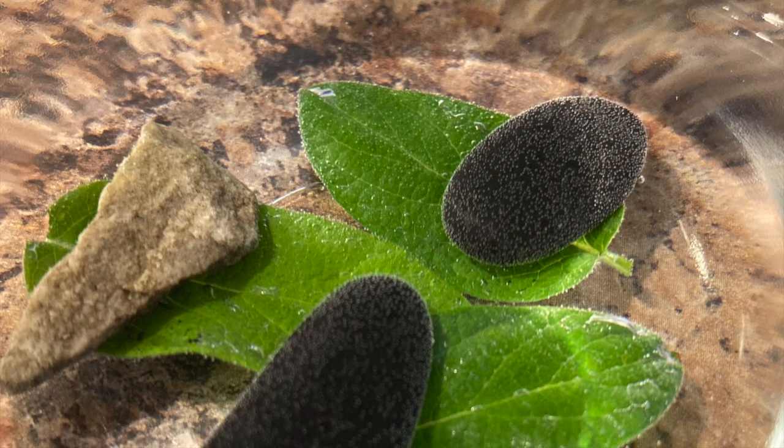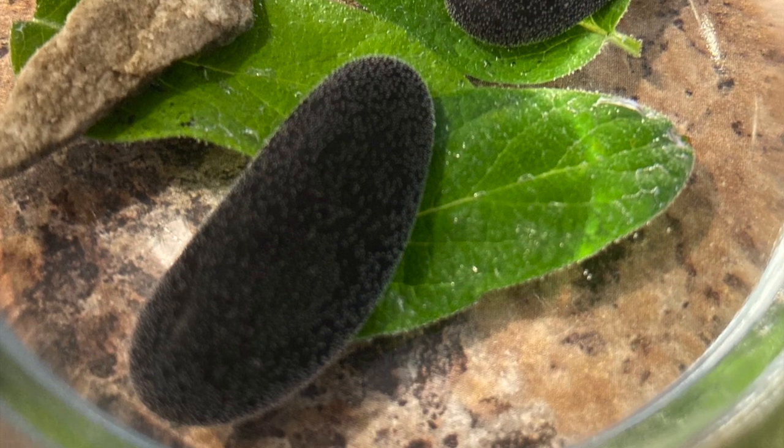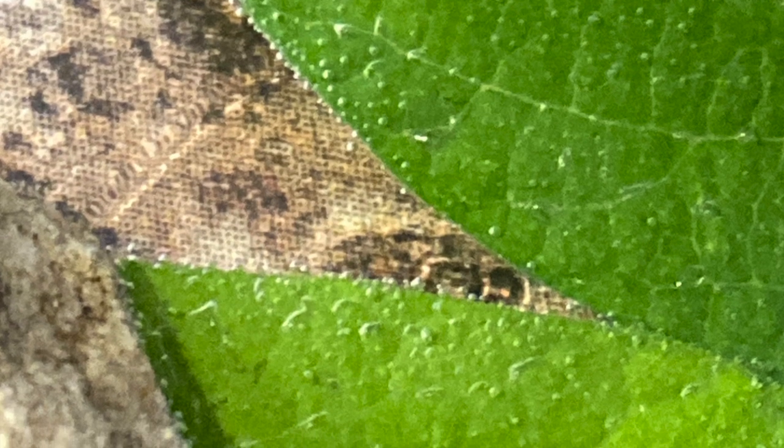What would happen if you held your breath, went underwater in a pool, and then let your breath out? You would see bubbles coming out of the water. That's what we can see here — our leaf is covered in little tiny bubbles. Our leaf uses sunlight to make energy, and after it makes its energy, it gets rid of the things it no longer needs, like any extra air. That's why these bubbles are here.